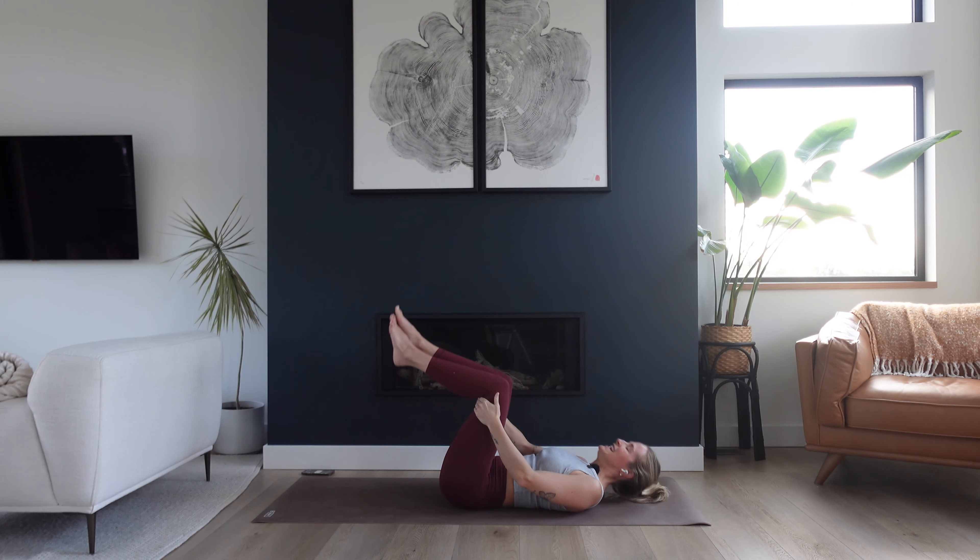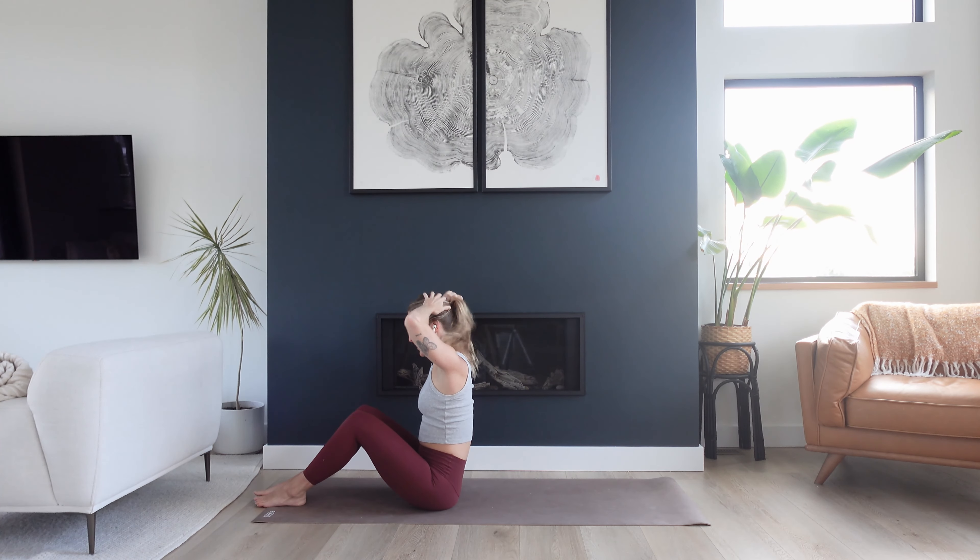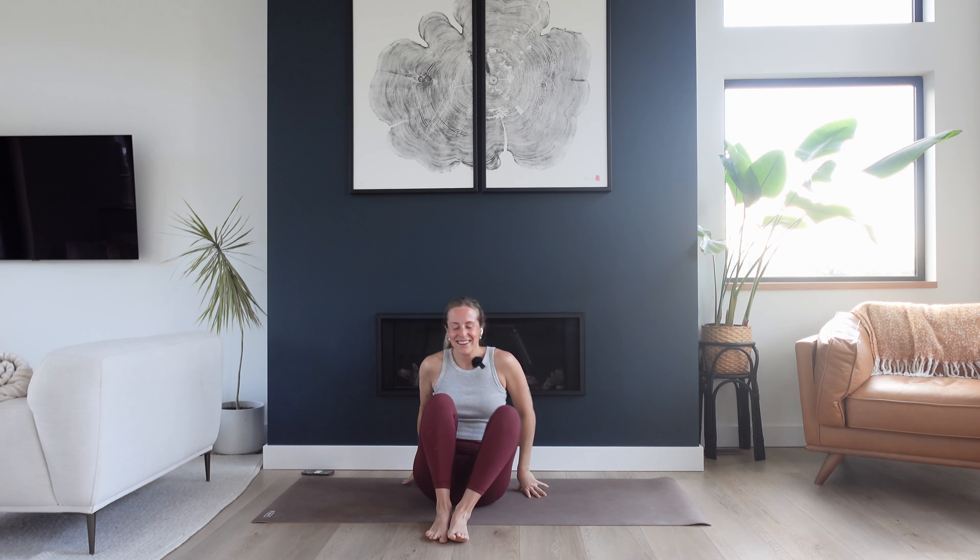Feel free to stay lying down as long as you wish. But if you'd like to finish off your practice with me, rock on up to a seated position — I'll meet you right here. Maybe hands in a prayer gesture, maybe hands over your heart. Slight tuck of the chin into the chest. Bowing down to yourself, honoring yourself and this beautiful practice of yoga, that teaches us so much more than just about the physical connection we have with our body. Thank you so much for moving with me today and for trusting me to guide you through. Can't wait to see you next time, friends. Have a lovely day.